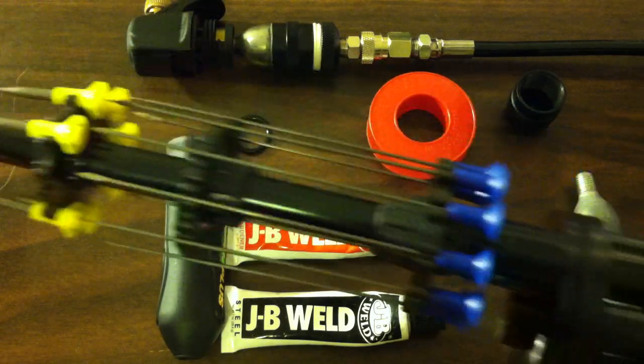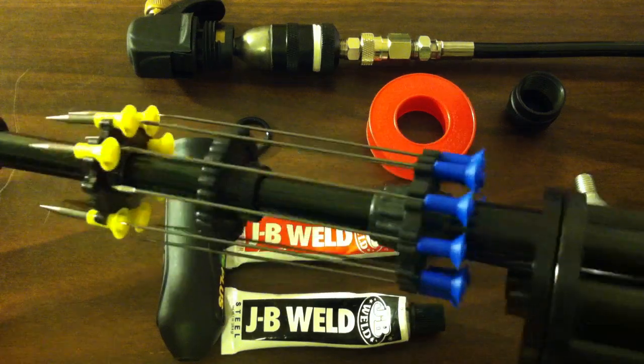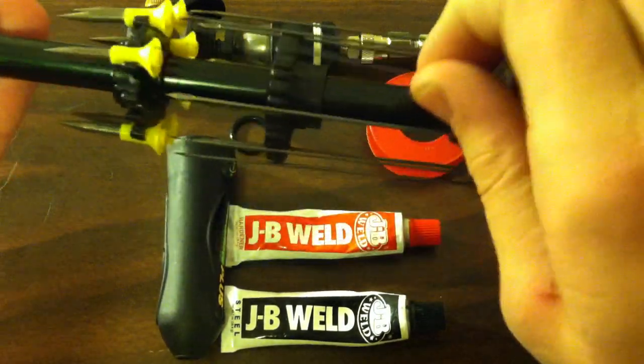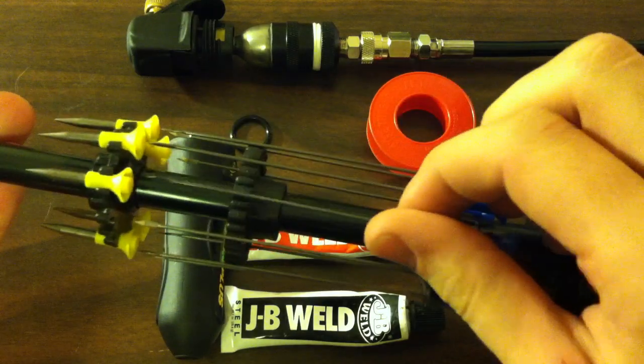I want to make a clip system for blowgun needles and then make something like a needler or a spiker from the Halo series that would shoot these at a really high velocity and a really high rate. I think that would be really awesome to see.